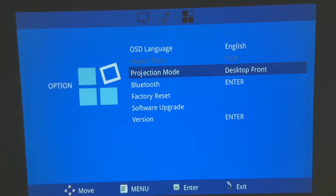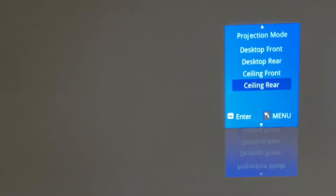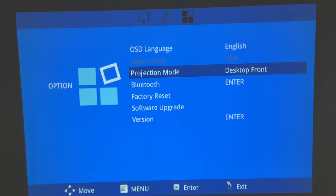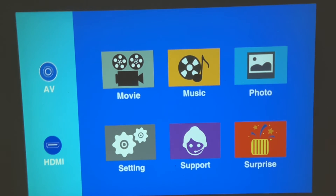Depending on picture settings, you can select the aspect ratio — 4:3 or 16:9. You've got different projection modes: desktop front, desktop rear, ceiling front, and ceiling rear, which is pretty cool. There's also a Bluetooth menu where you can select and connect Bluetooth devices. I've got my Xbox Series X connected to the projector via HDMI.